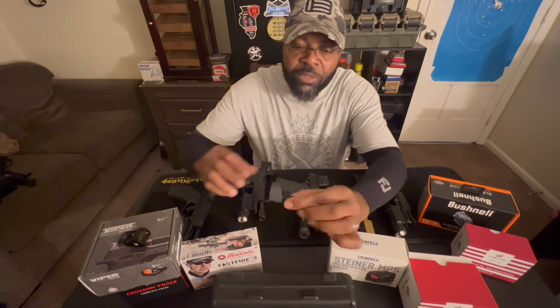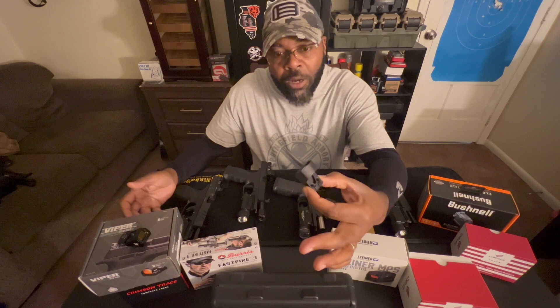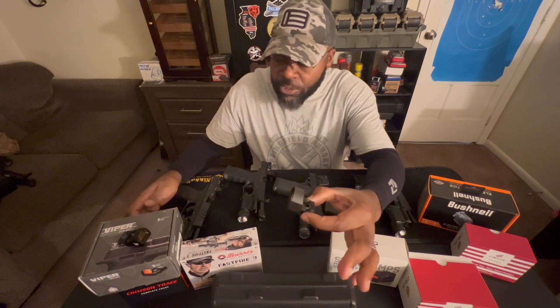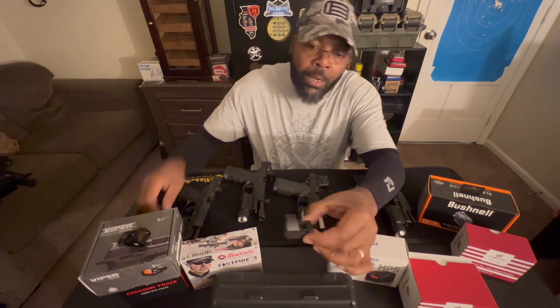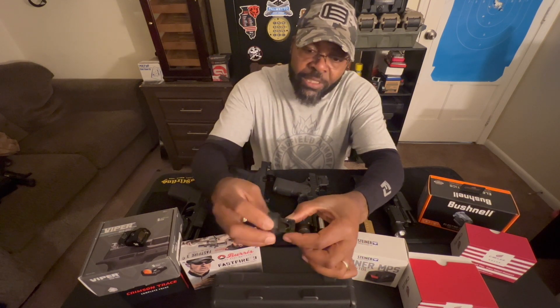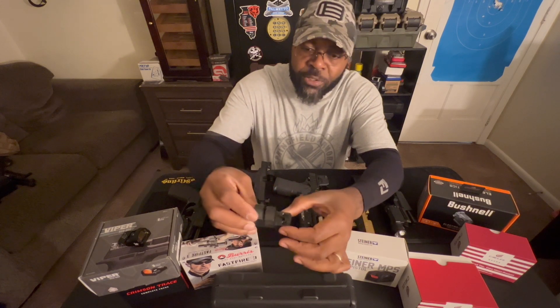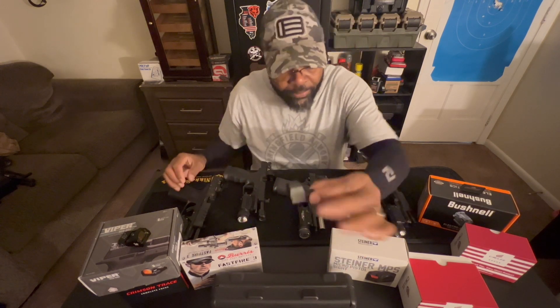It actually was a cheap budget red dot when I first got it, and they've since gone up in price because red dots are so now sought after. I bought this one just like this. Now when I go on and look at them, I don't even see these plates hardly anymore — I just see these guys being sold by themselves, but you can get them like this.